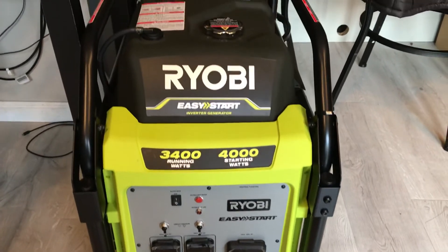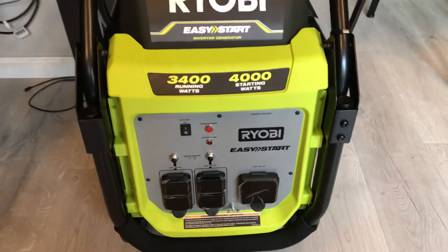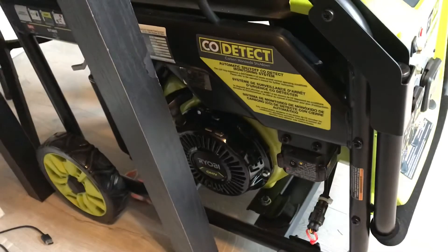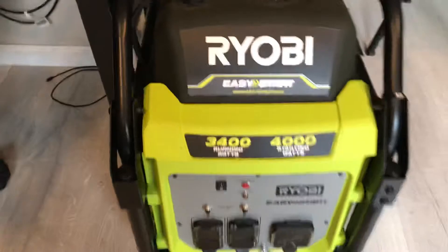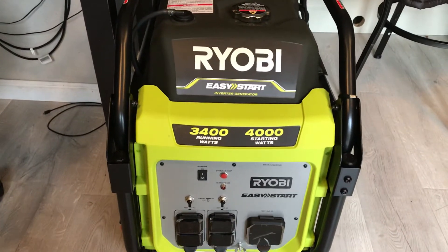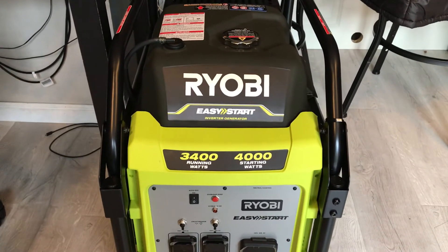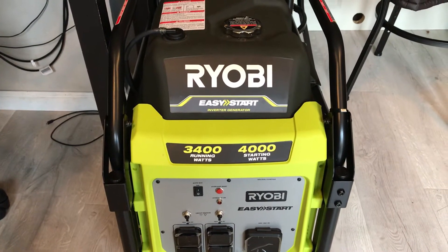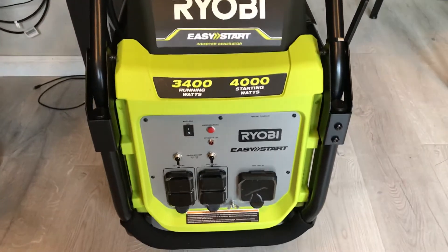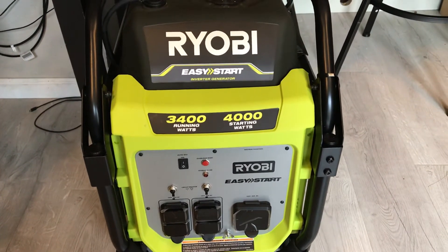This is what it looks like — it is really nice, and this is the other side. My husband paid a little over $500 for this generator. He went to a store here in Oklahoma City and bought it.